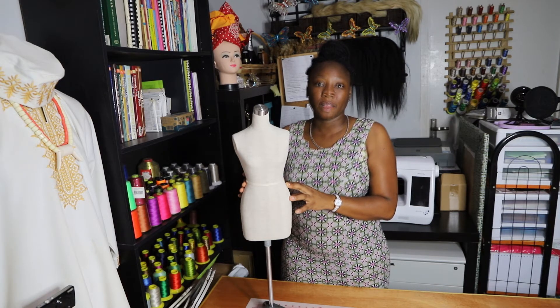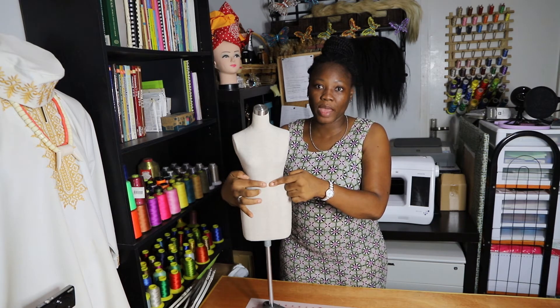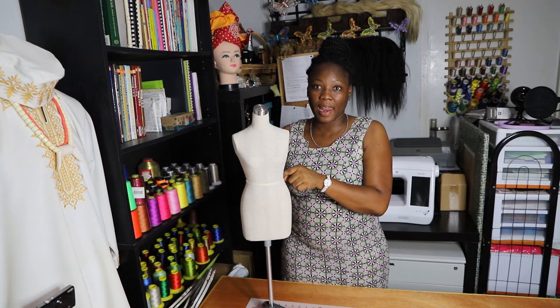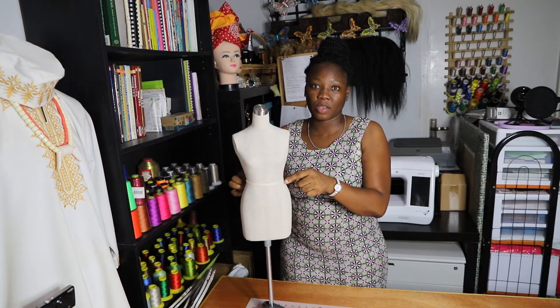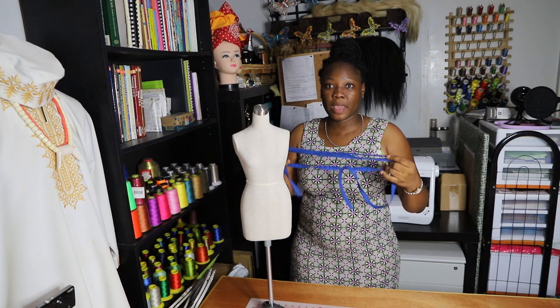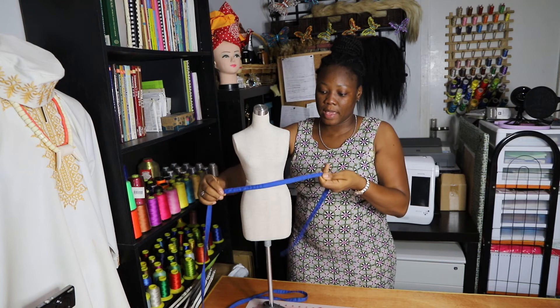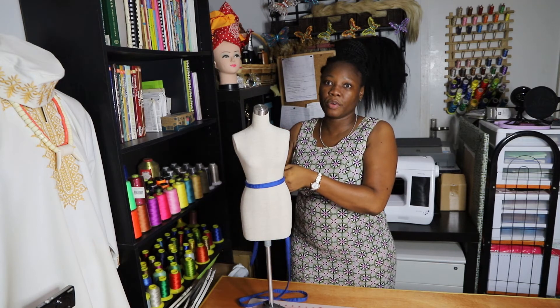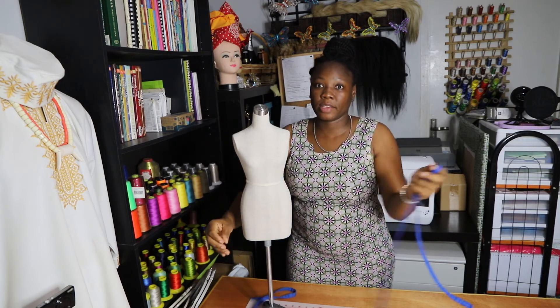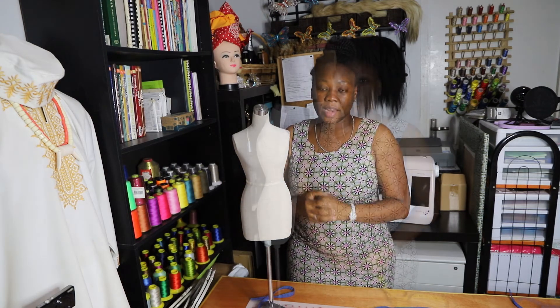For demonstrational purposes I will use a half scale dress form. Before we start taking measurements, make sure you have an accurate line in the waist of your client. To ensure that, you can make a band out of fabric that you can tie in the waist of your client. My dress form also has a band in the waist so I don't have to do that right now.